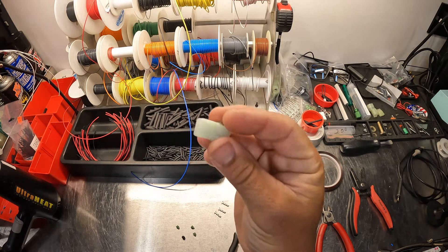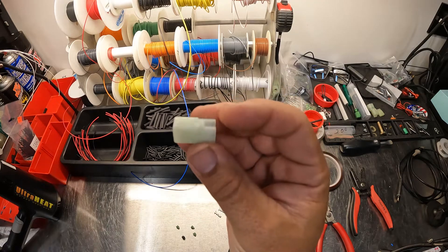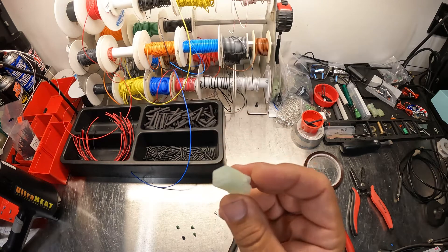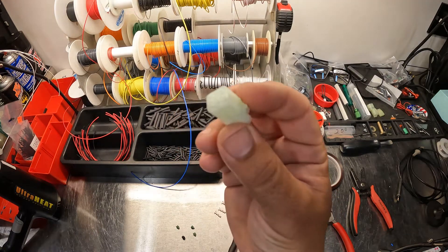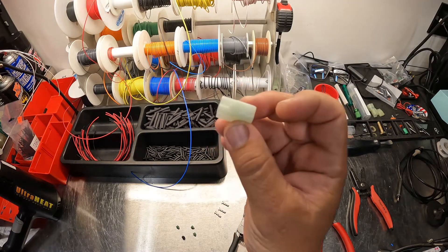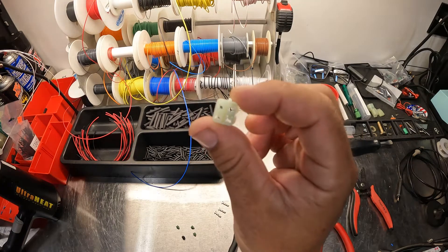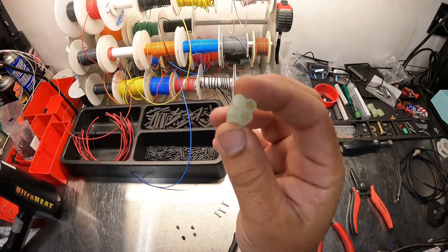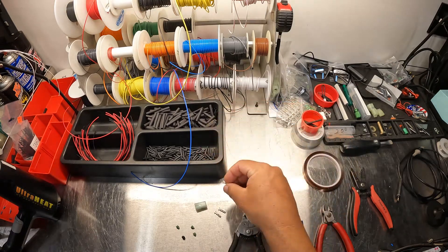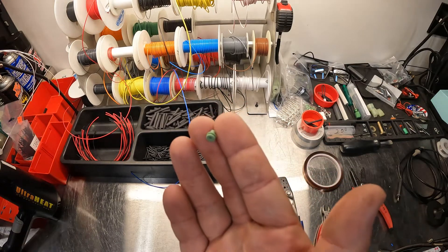Today I'm going to be showing you how to crimp the terminals onto some wires for the Sumitomo HM sealed series connectors. These are found on a lot of OEM bikes. This one is for a data cable that I'm making for a Honda, and it's got four terminals with four openings on the back side. This one is going to use the female terminals.